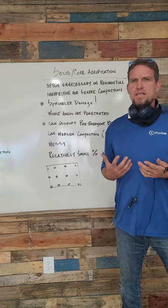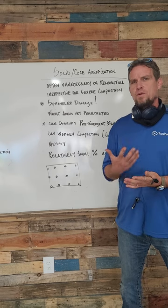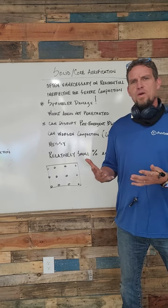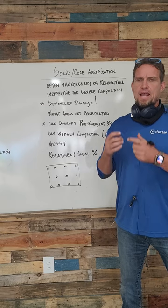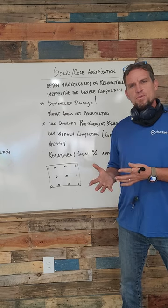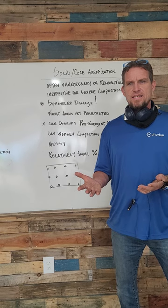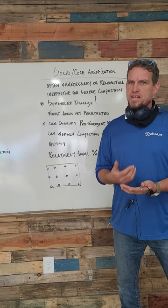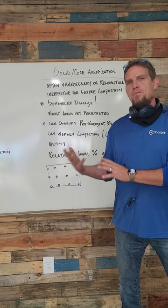My degree is in turf grass management. I spent years on the golf course, and for the most part we used core aeration on the golf course greens, and it was largely a matter of controlling thatch. Thatch was a problem because when you're growing a cool season grass like bentgrass in North Texas, you have to use a lot of fungicides and pesticides.